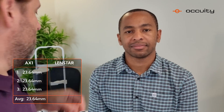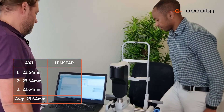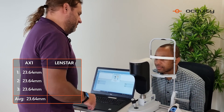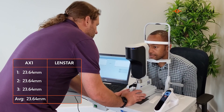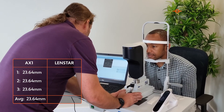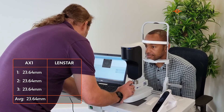I'll now do a comparative measurement on the Lensstar. Michael, if you'd like to take a seat. The Lensstar is a larger desktop device with a chin rest. Michael, if you'd like to put your head in and get comfortable. I'm going to align the device to your eye. If you could stare at the red dot and hold as still as possible.